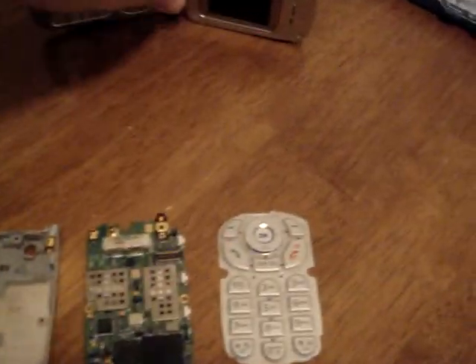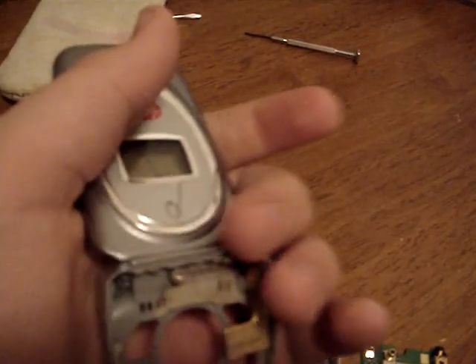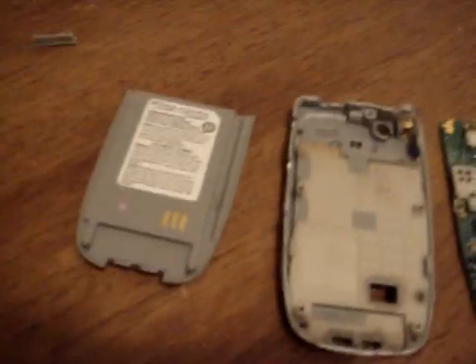Hey guys, it's me. I just took apart my Virgin Mobile cell phone because I was bored and I don't really care about it. Just to prove that it still worked, I'm going to turn it on using this thing and the battery.